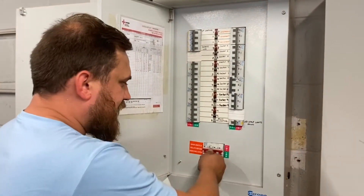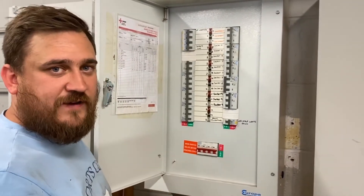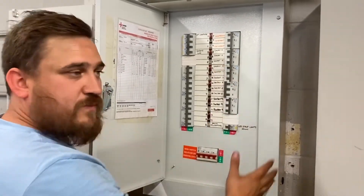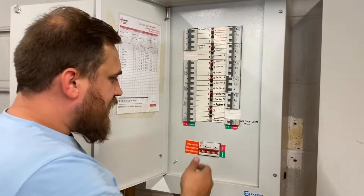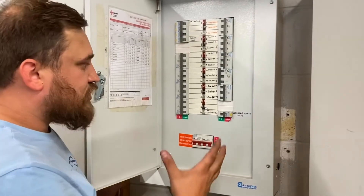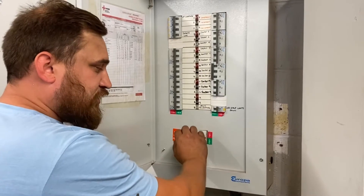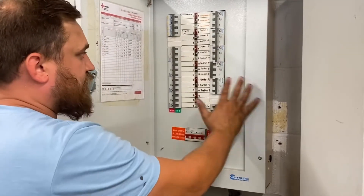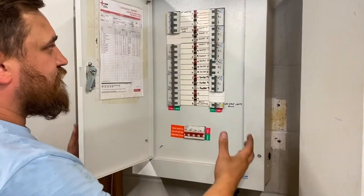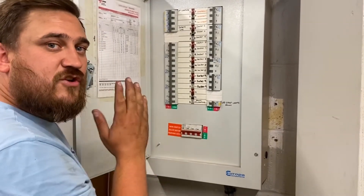What you would need to do first is isolate this main switch. Now, whether you need to lock this off depends on the type of distribution board or consumer unit. If we put a lock-off kit here we might actually be able to remove the cover. If you can't lock it off without removing this cover, what we need to do is make sure the main switch is switched off and all of the overcurrent protection devices are off. We would then remove the cover and lock off this main switch straight away.